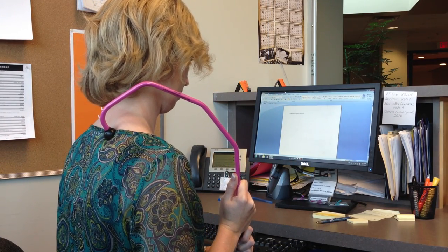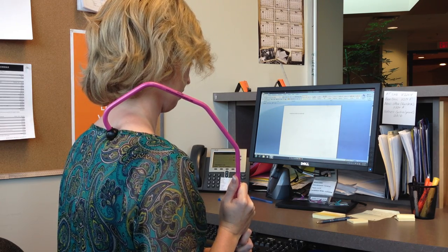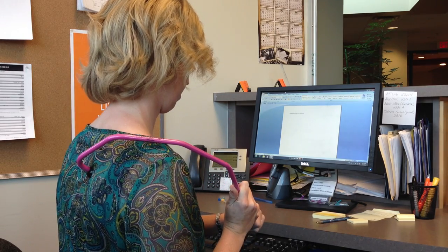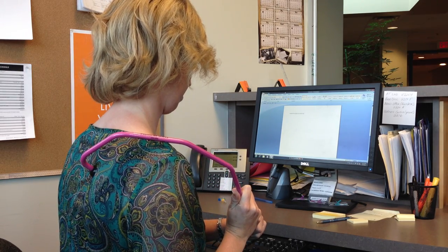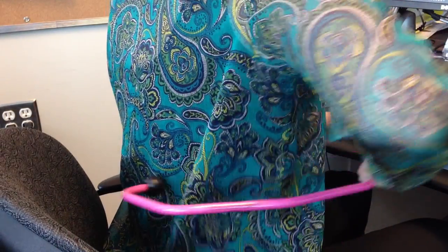To start, grasp the handle of the shepherd's hook and place the knob into an area of tight muscle with a healthy amount of pressure. Hold this 20 to 30 seconds or until you feel the tension release. This is useful for relieving muscle tension or muscle knots and to decrease pain.